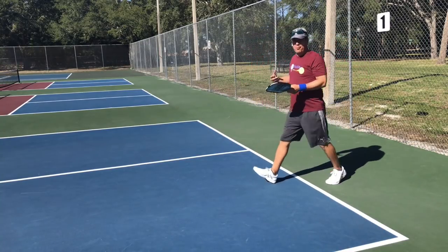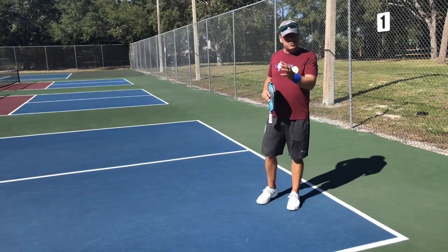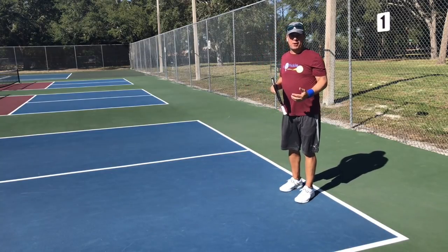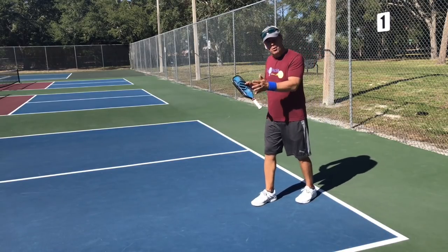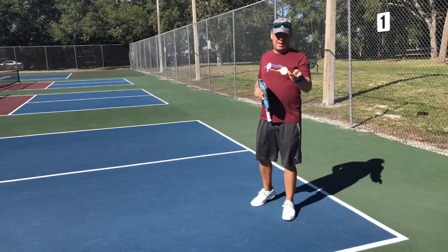Weight transfer on these shots — whether it's a return of serve or a third shot — is an important concept in pickleball. If your weight is transferring backward instead of forward, you won't be as consistent, you won't be able to generate power, and you won't be able to direct your shots effectively.